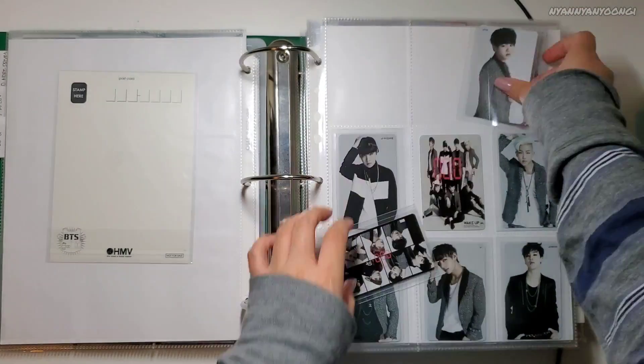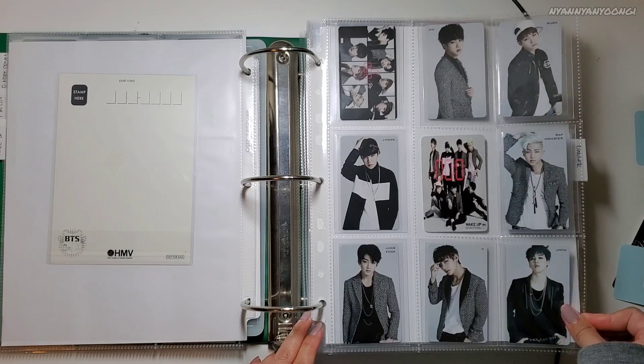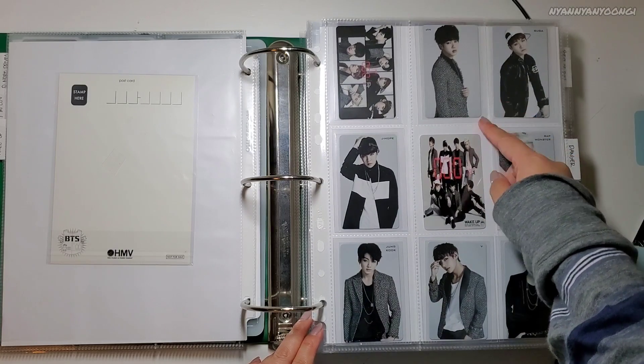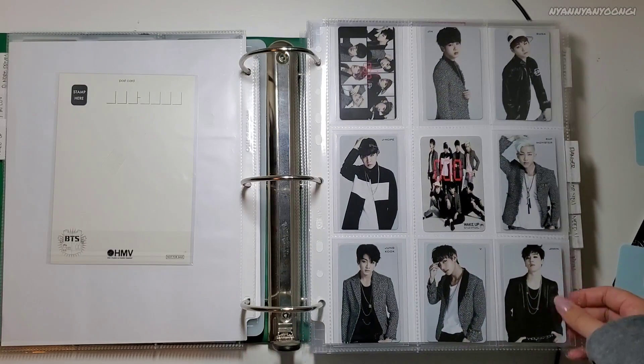Oh my gosh! Yay, oh my gosh. Wow, that looks so nice. Wow, this Jin one — I had a hard time looking for him for a good price, so I'm so happy. Look at this.